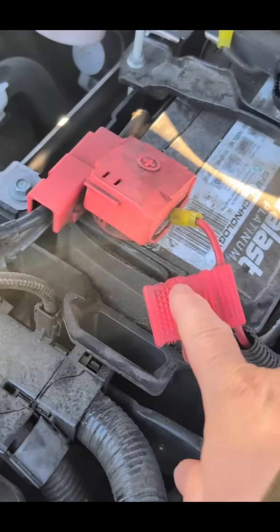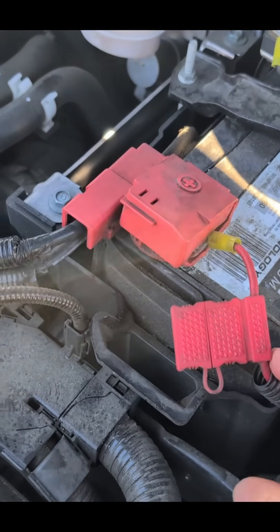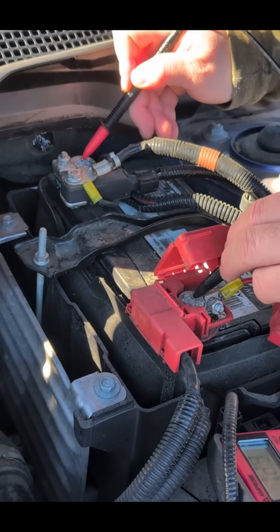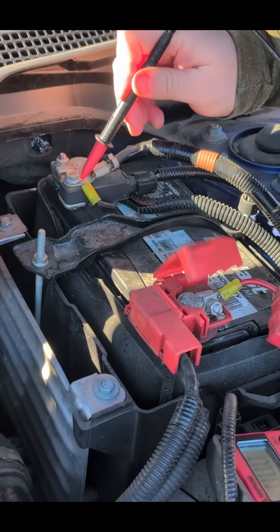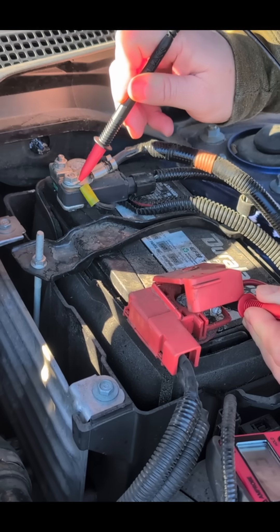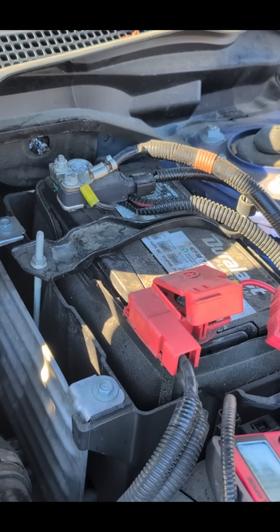This is the first fuse in the line. I'm just going to hit it real fast with the voltmeter to see if it's still good. 12 volts — perfect. The line's coming off here, also 12 volts. So we know at least the battery and lines are good at the connection points.